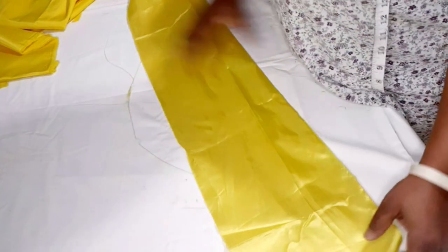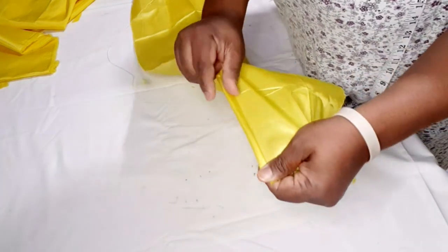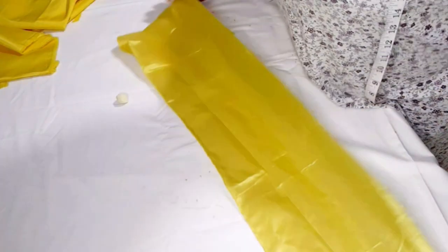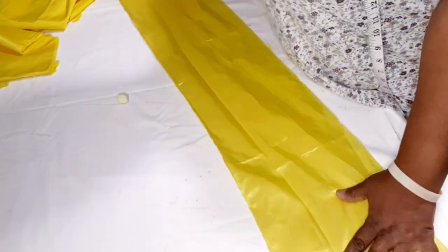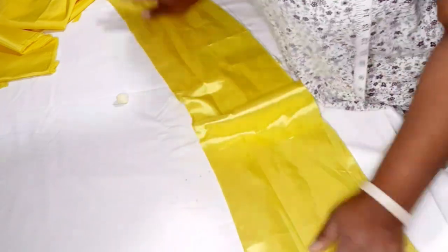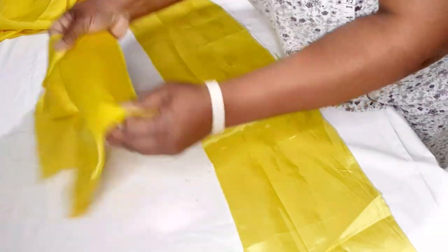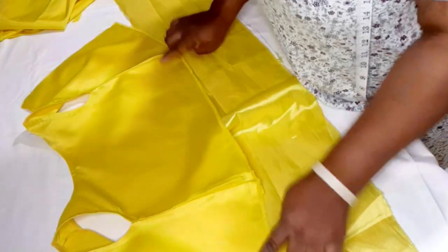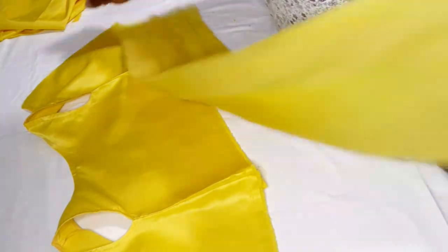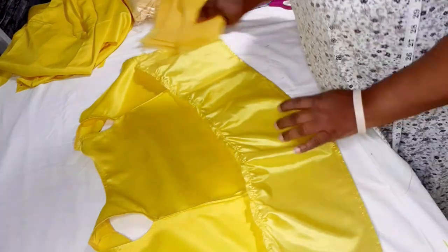I fold under about half an inch at the bottom edge, then gather the taffeta piece down to 32 inches to match the bodice. You can do small pleats instead of gathering if you prefer. I'm done doing the gathers on the taffeta lining.